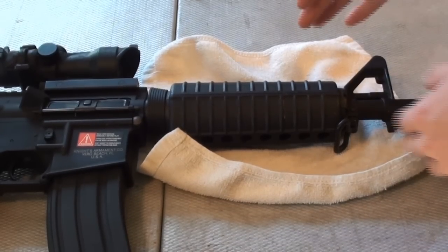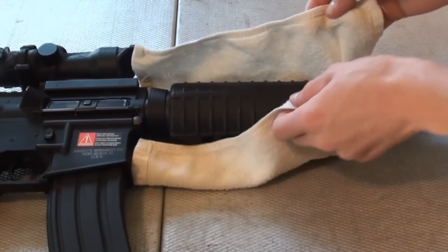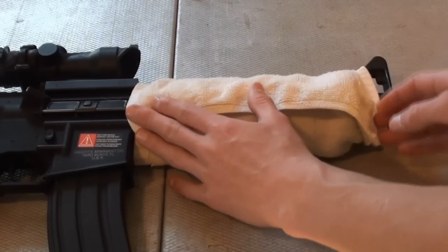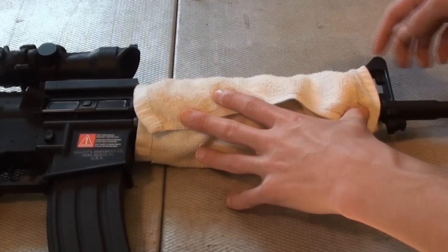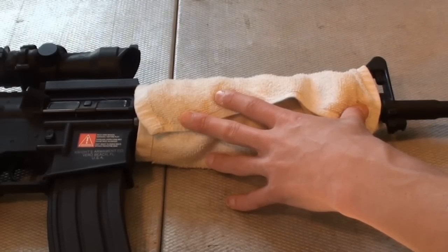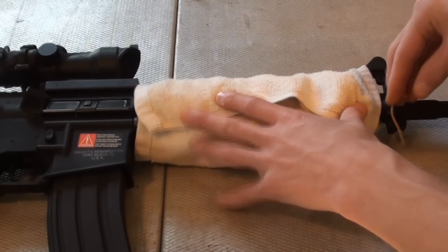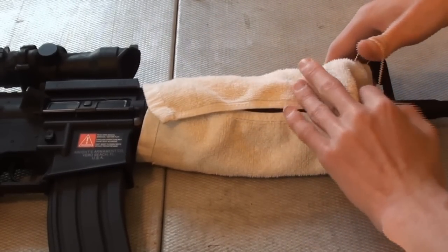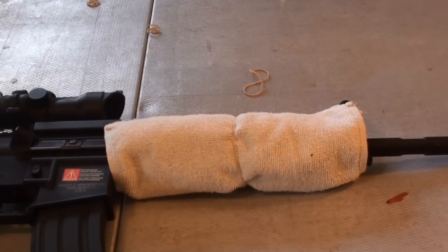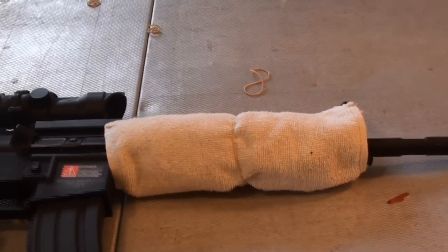Starting off with covering the hand guard using the bath towel, we are just going to take it and roughly wrap it around. You kind of want to have it overlap here so that it's more even. As you can see it's covering up your front sight a bit, but as long as that front sight post is on there you should be fine. On my gun I typically have an ACOG so I really don't have to use the iron sights too much. Once you have that done and the towel is wrapped around, you're going to take your rubber band and secure it. As you can now see, the hand guard is covered with that white bath towel. One rubber band will work just fine, but you can add a second if you want.